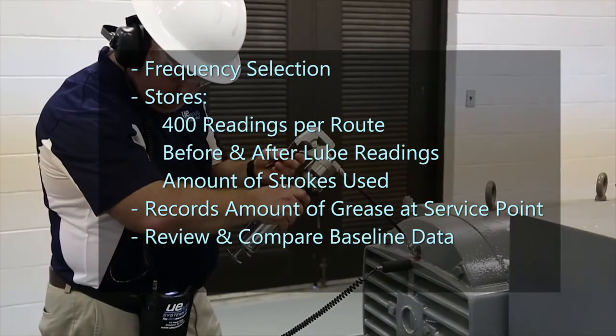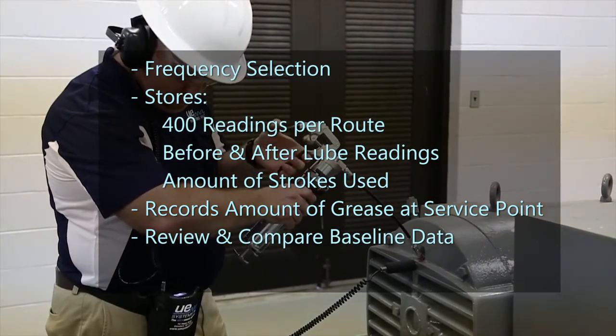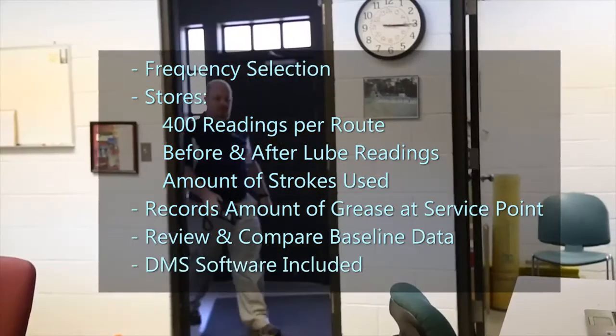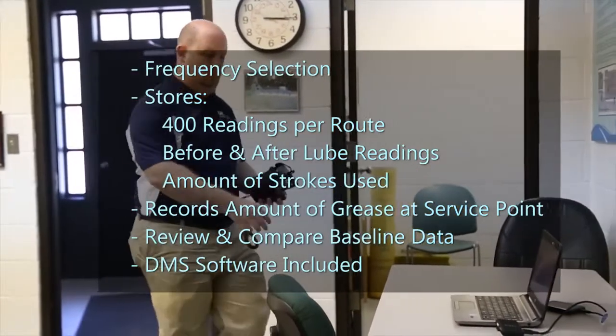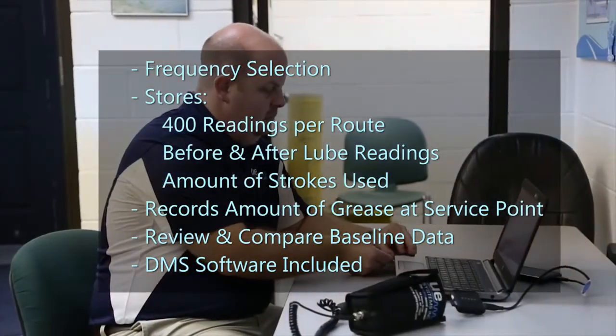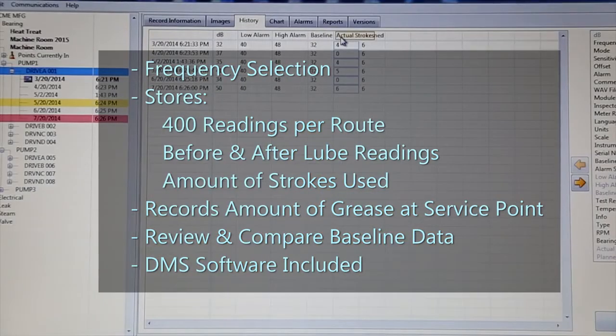Allows the user to take previously recorded baselines on the service route to compare bearing performance and wear. Takes full advantage of collected data by uploading it to the included Ultratrend DMS software for trend analysis, report generation, and predictive diagnostics to reduce catastrophic failures.